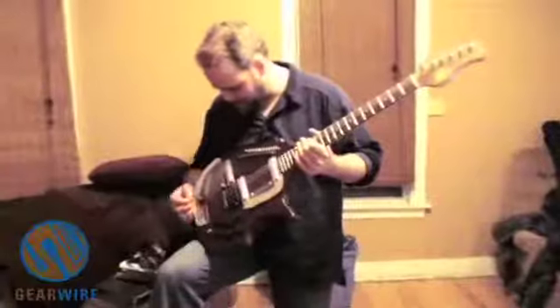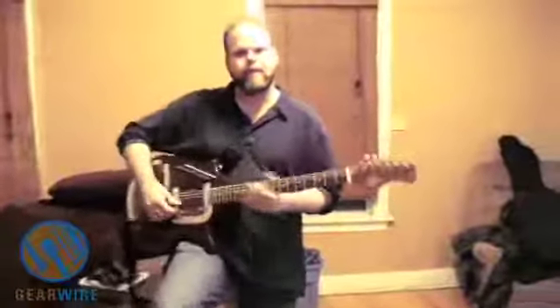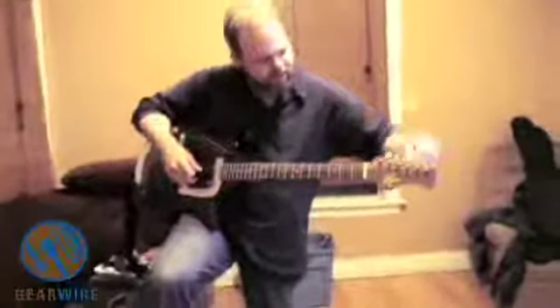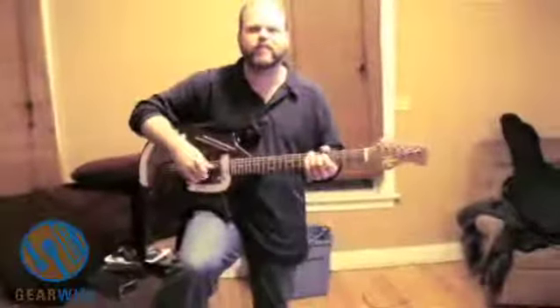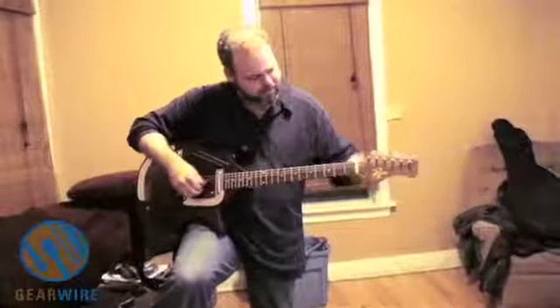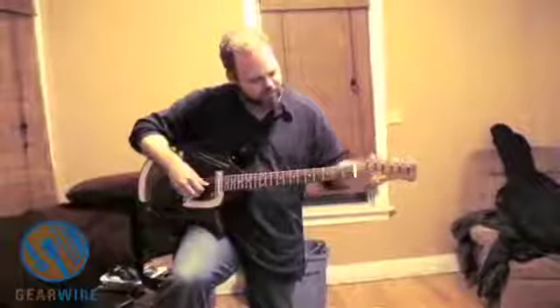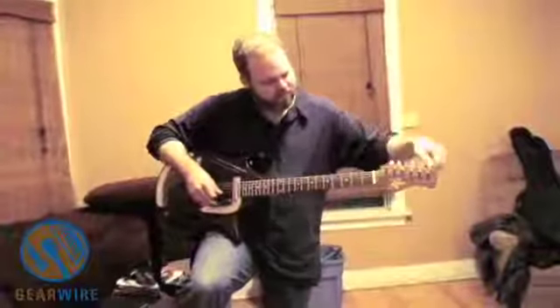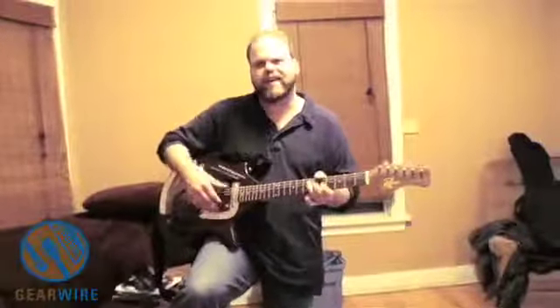And it sounds decent plugged in? That's a groove, right? Yeah, this is a knock-off. I think it was Coral that made the original ones, or maybe it was Danelectro. There are a couple of companies. A few years back there was another company that made them — I think Italia was making them.